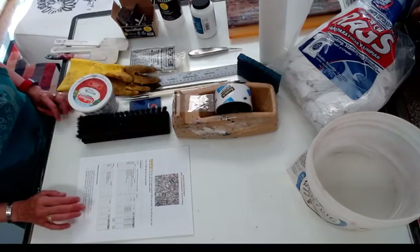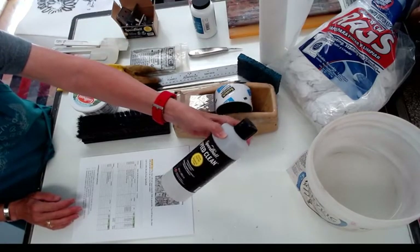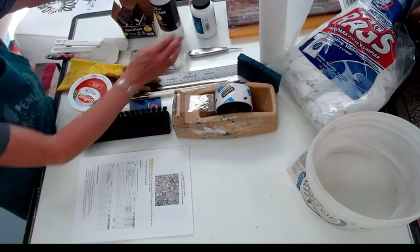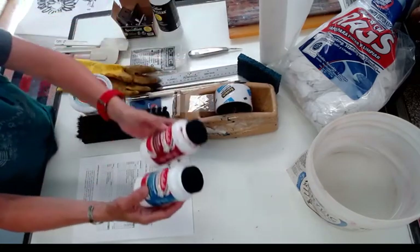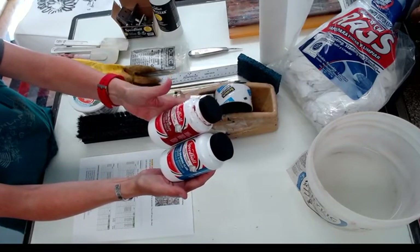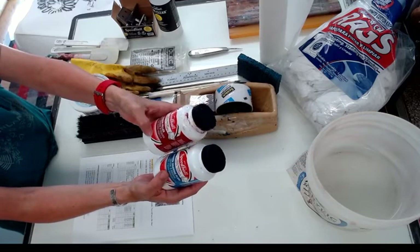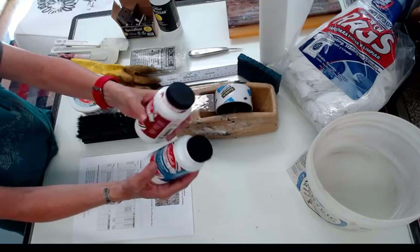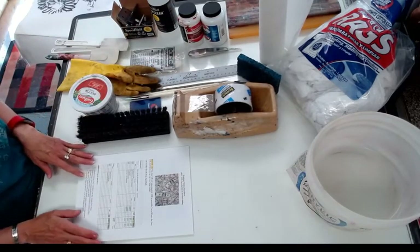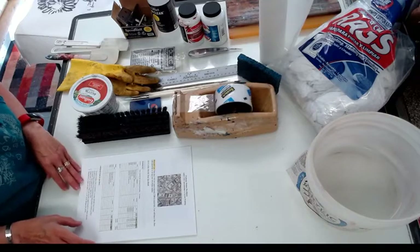You're going to get a bottle of Speedball Speed Clean, which we'll use to take out the screen filler. And you're going to get screen filler and drawing fluid that we're going to use — this comes as a set. We'll be using this in a couple of our prints, and the Speed Clean takes out the screen filler. You'll buy these directly from Speedball, and they're going to give you a couple of free sample packs of some paper.